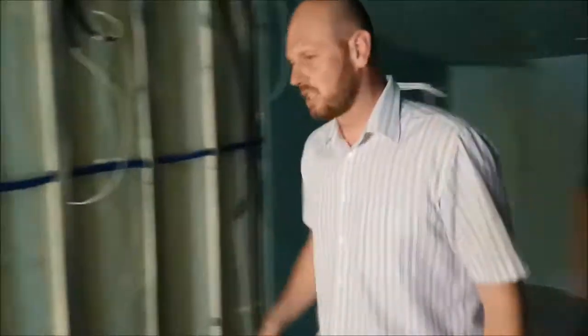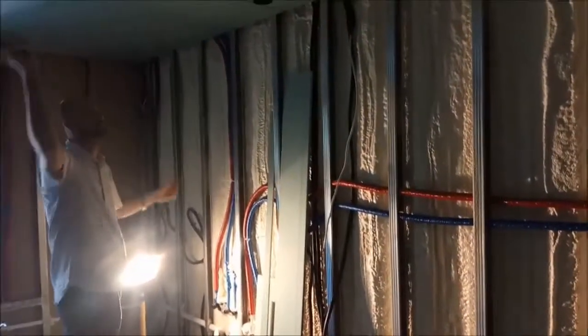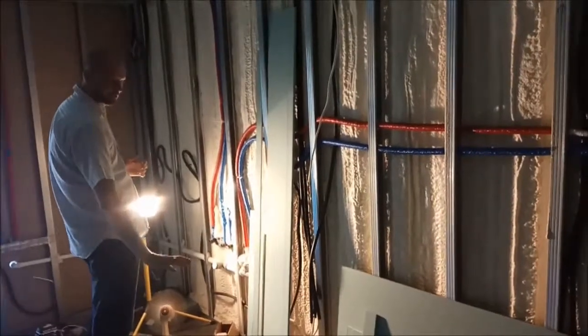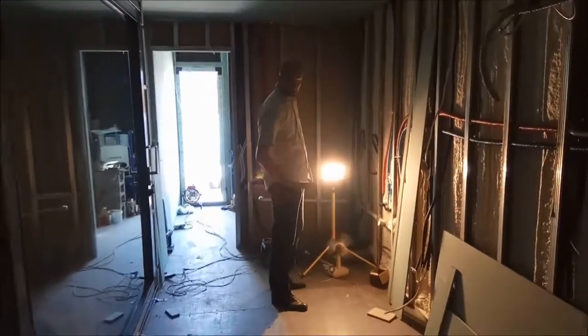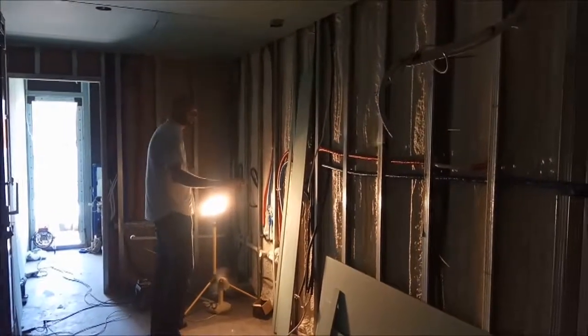There will be a kitchen over here — an Ikea kitchen. First we will install the dry walls, level it, install air conditioning, then we will put polyurethane foam boards on the floor. The floor will be lifted by 6 cm, and then there will be the Ikea kitchen over here.